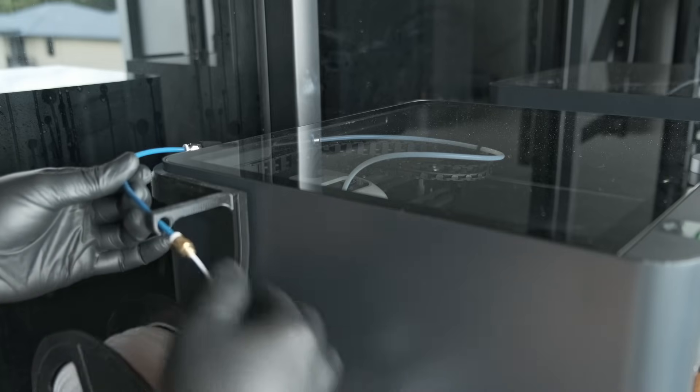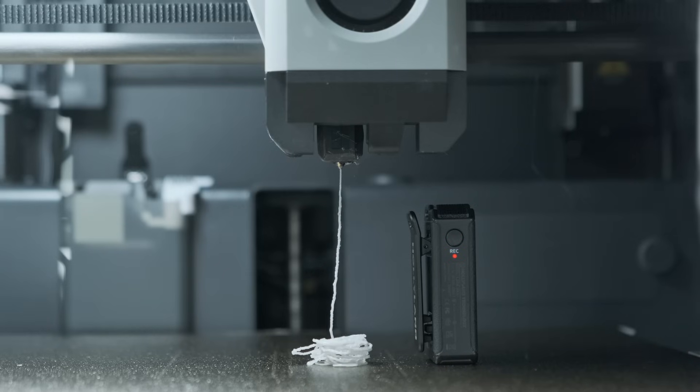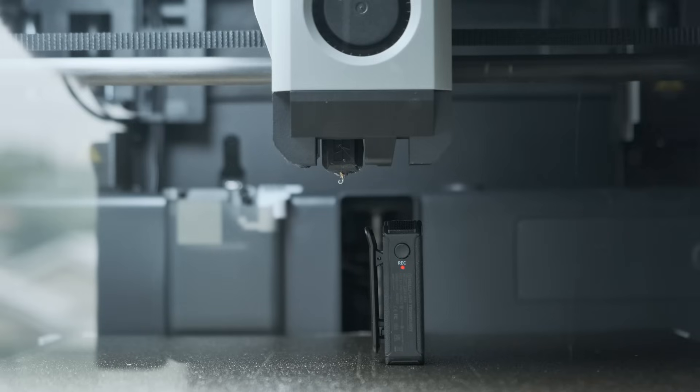For a more accurate check, load your filament into the printer and extrude a little bit. Watch for signs of moisture, both visual and auditory. If you hear popping or sizzling sounds and see small blobs, then you've got moisture in your filament. If the filament extrudes cleanly, it's good to go.